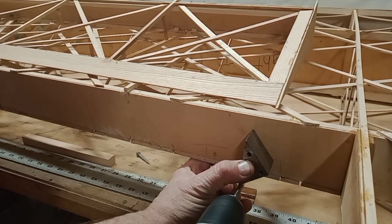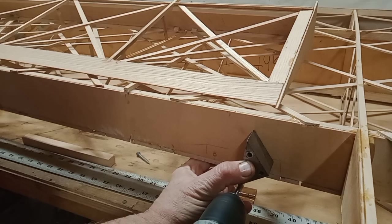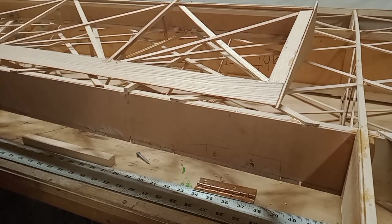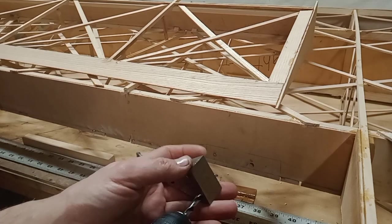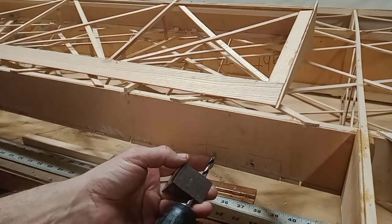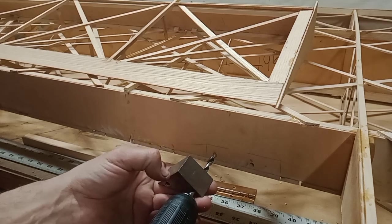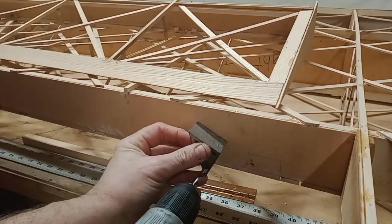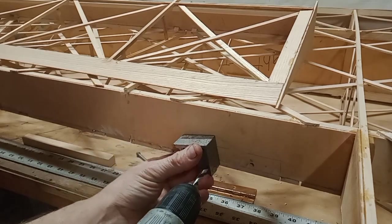One of the difficulties with these short piano hinges in the FP series is getting them aligned — first of all vertically on the rear spar, and at an approximately 20-degree angle on the aileron.